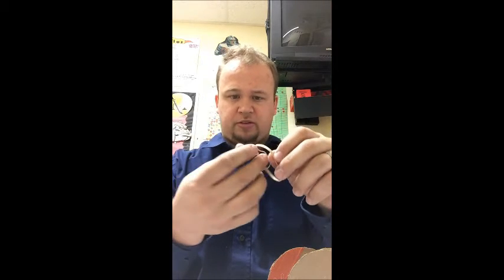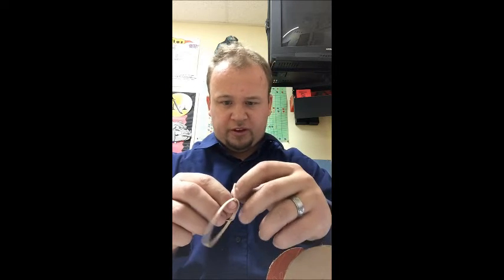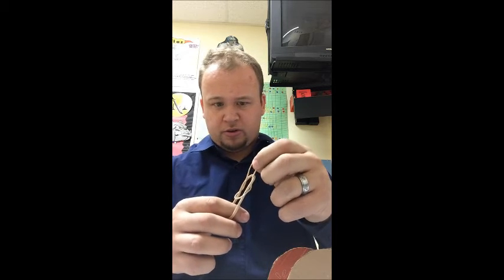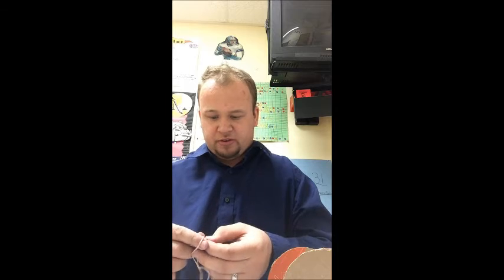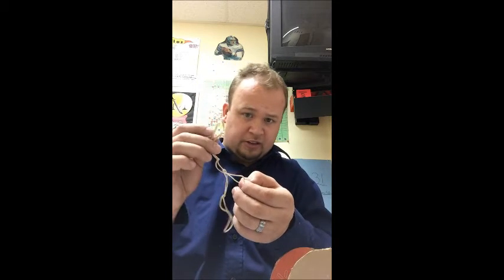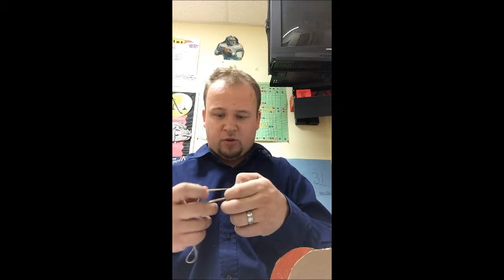While that is drying, we're now going to tie our rubber bands together. You're going to need about three or four rubber bands. Take two rubber bands, stick one inside the other, fold it in and over, and pull them through — just like that. Then do that same thing over and over again until you get the amount you want, so you end up with a longer rubber band.